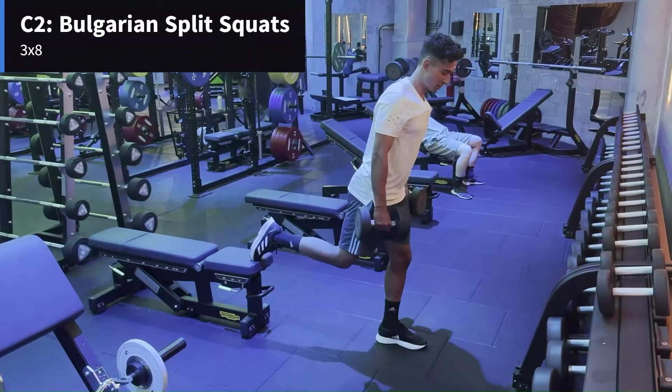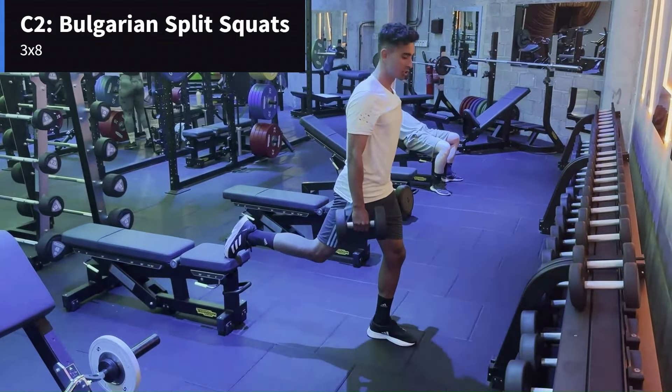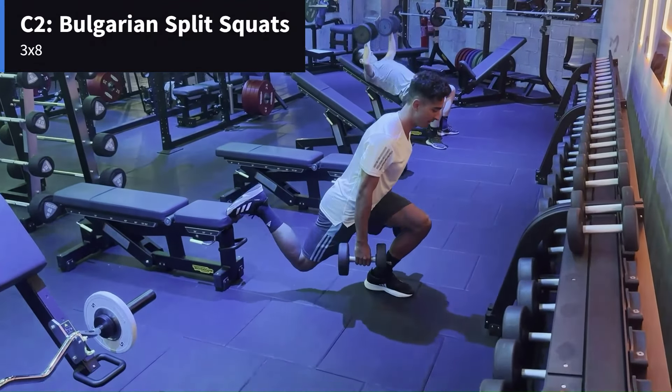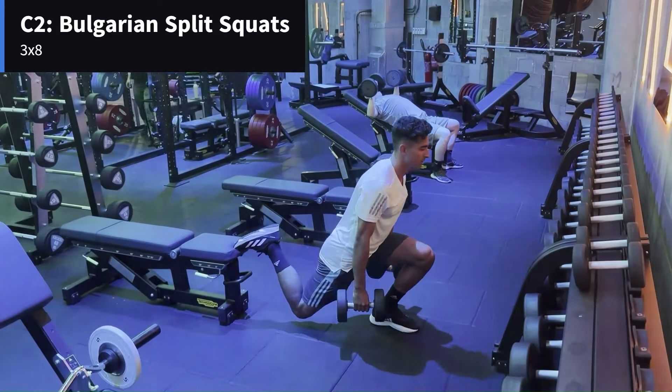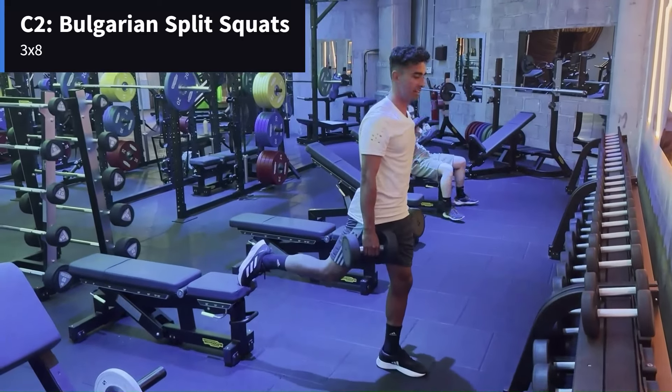We're going to superset that with Bulgarian split squats. This is a difficult one but such a good one for football players. Just make sure everything's straight, core engaged. You're going to come down — I like bending over slightly — and then quick on the way up. You're going to build that lower body power and stability.